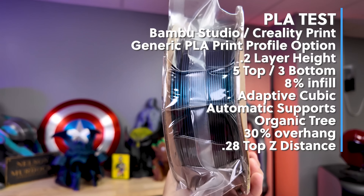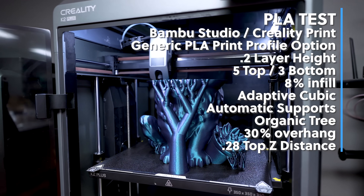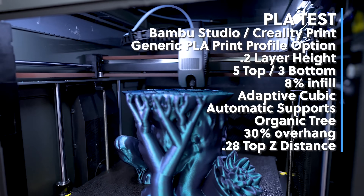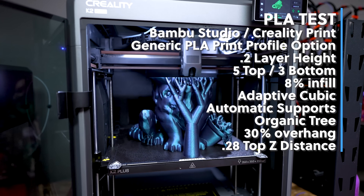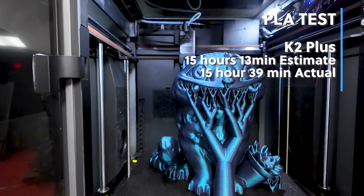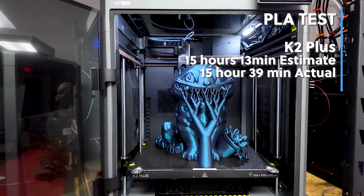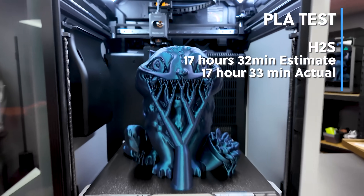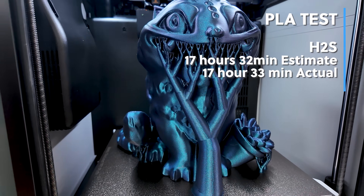I'm using the exact same brand new rolls of filament on both printers with the exact same core print settings: 0.2mm layer height, 8% infill with adaptive cubic infill pattern, automatic supports using tree organic supports at a 30% overhang angle with a top Z distance of 0.28. The print off the K2 Plus looks fantastic — I've had nothing but great success with PLA on my K2 Plus. This took 15 hours and 39 minutes, which is slightly longer than its estimate.